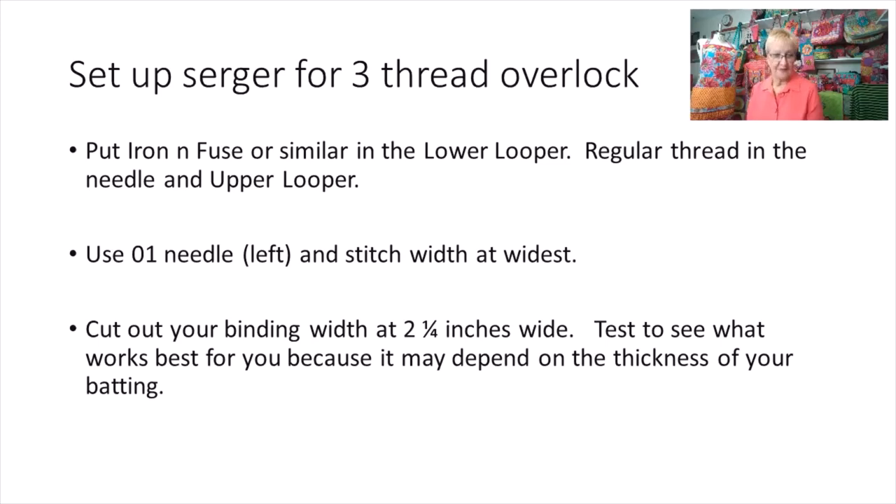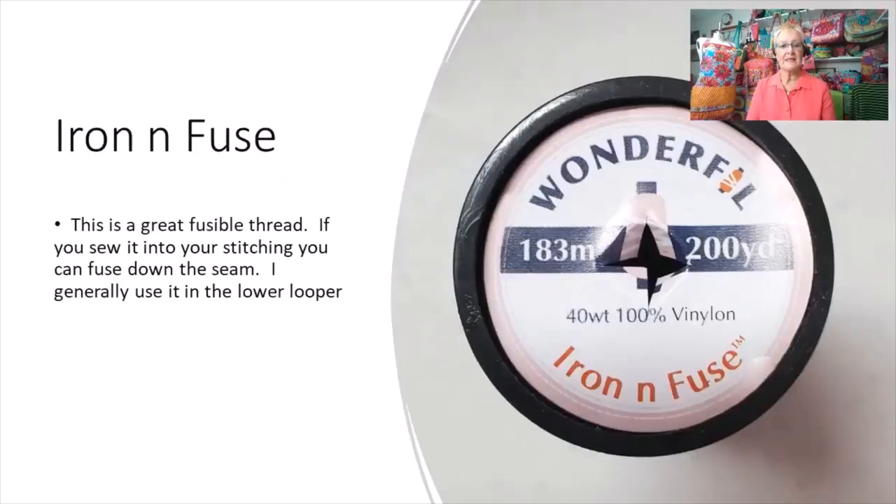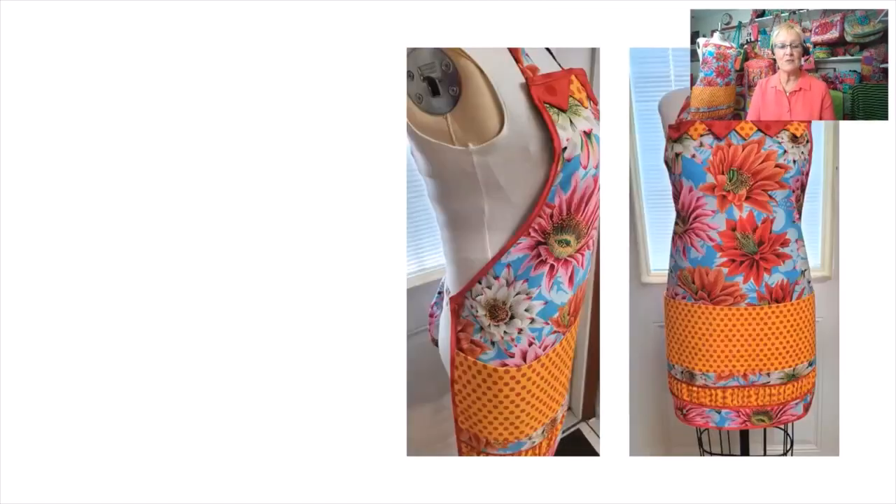I did a three-thread overlock wide because I want a nice big gluey bit to stick to my binding. I use my left needle at the widest stitch — 7.5 — and I cut my binding width at two and a quarter. You sew it and then when you iron it, it fuses to the fabric. A lot of you might ask: won't your stitches come undone? They haven't yet — it glues the whole thing down and works really well.